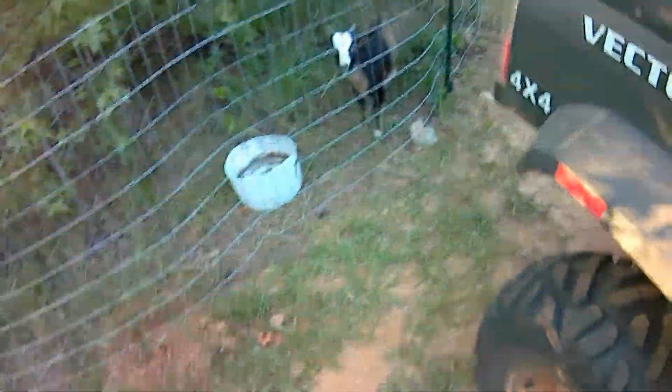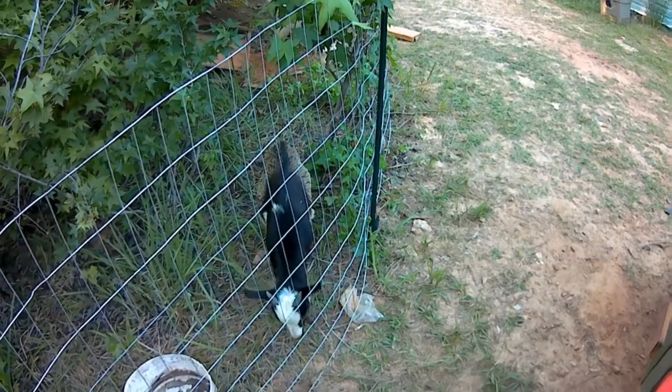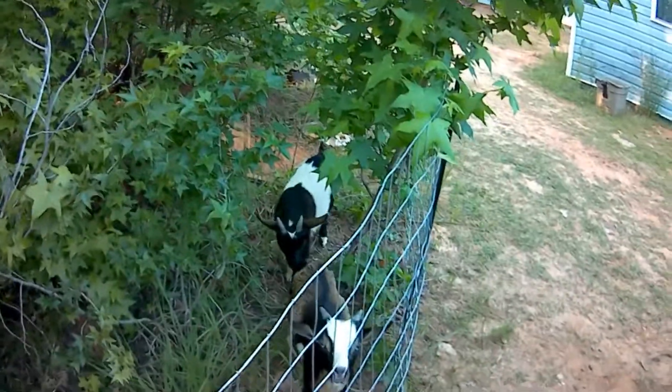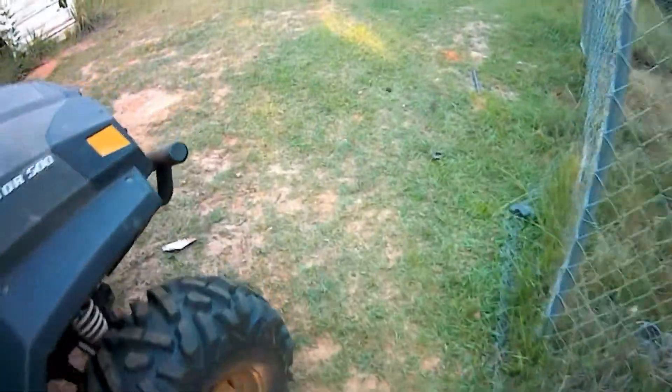Got a couple of dogs the other day. You can see this is Rocky, sitting there chewing on some grass, and right over here is Blue — they're brothers. We'll be doing a little bit more with them a little later too. Overall, everything's running fine.